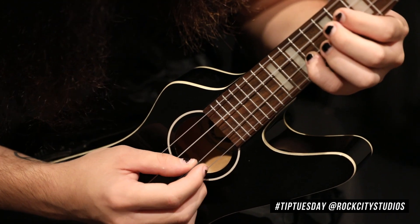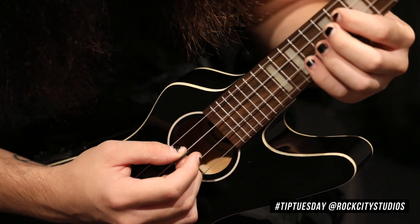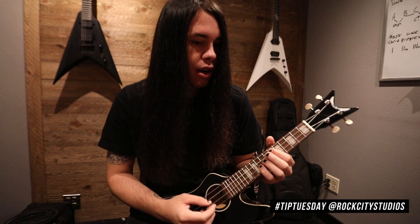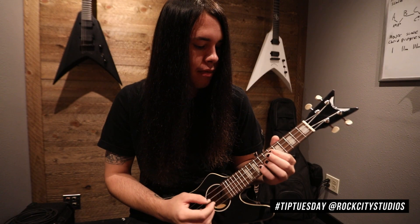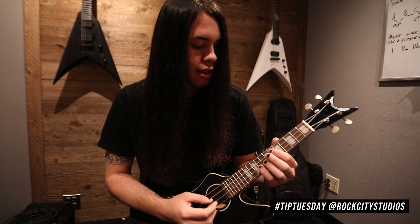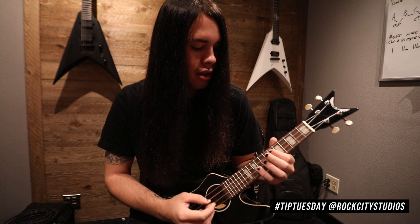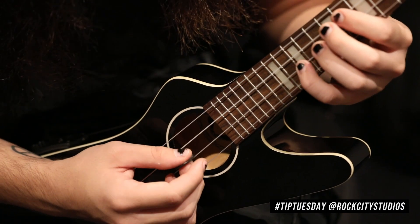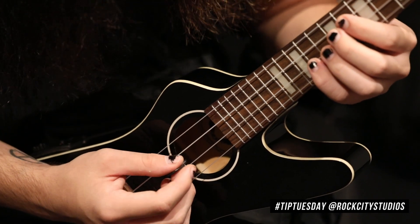So we're hitting the E string once and then the C string twice. You're gonna do that twice, and then it's gonna do this. What happens there is we go from the ninth to the tenth fret on the E string, so it ends up sounding like this.